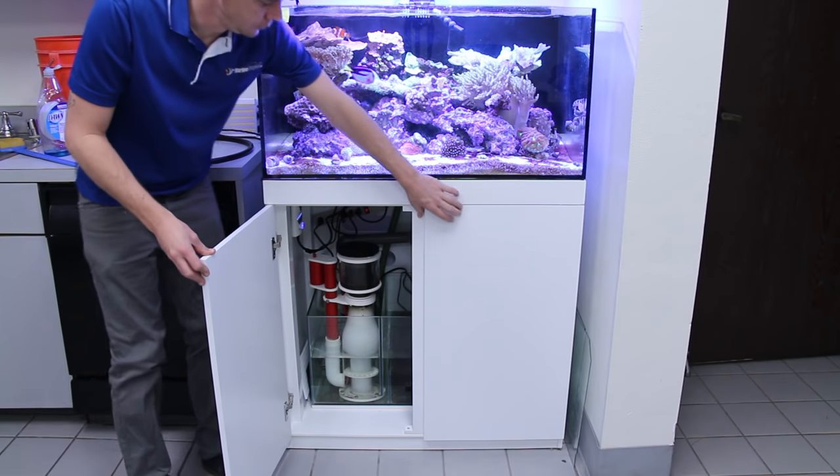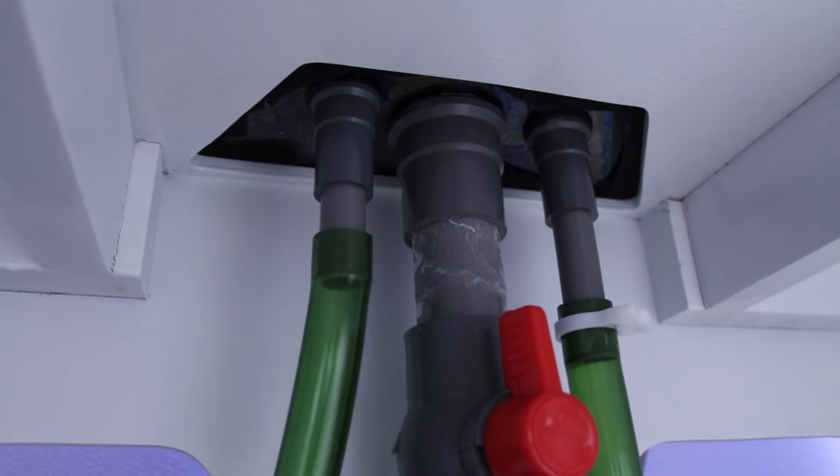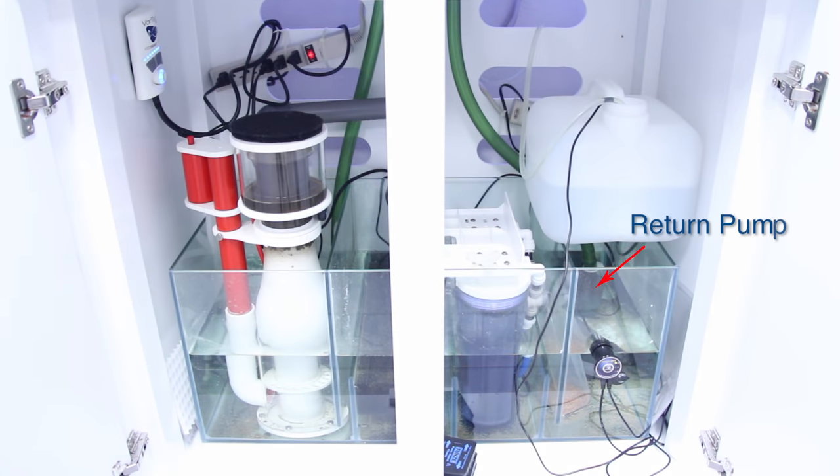Some aquariums, usually called reef-ready aquariums, are pre-drilled by the manufacturer and already have an internal overflow box installed. Water simply flows into the overflow box and drains down into the sump. A return pump then returns water from the sump back into the aquarium.